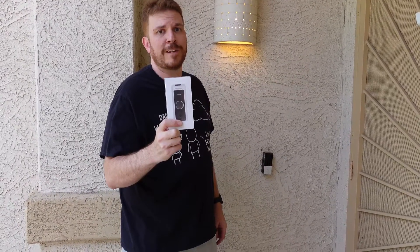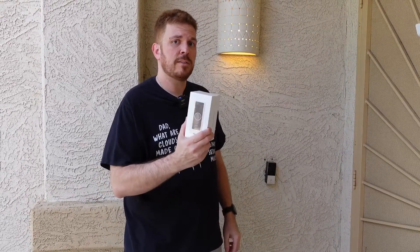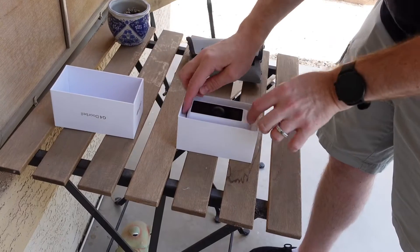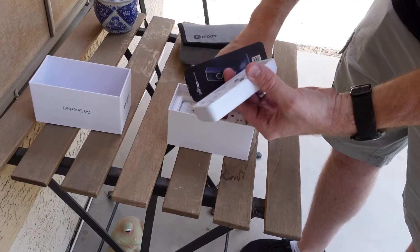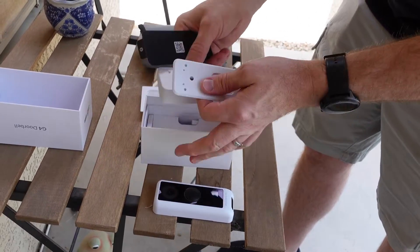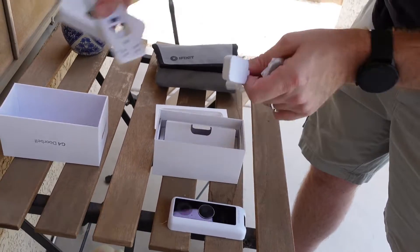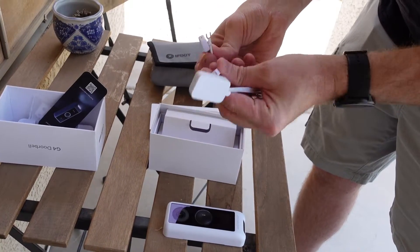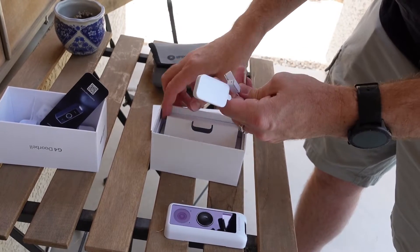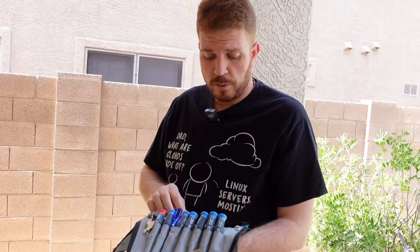The G4 doorbell is part of the UniFi Protect lineup. Since I already have a UDM Pro, I'll be able to add this to the system. So let's go ahead and unbox this. Here is the doorbell, a little QR code for a manual, the back plate, an angle plate to mount it at an angle, some screws, and some adapters for the doorbell lines.